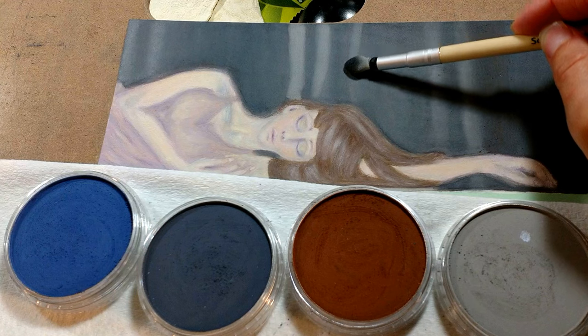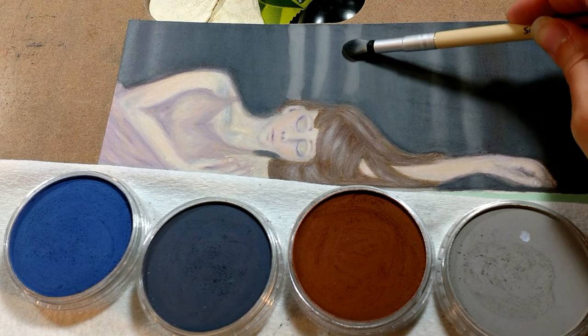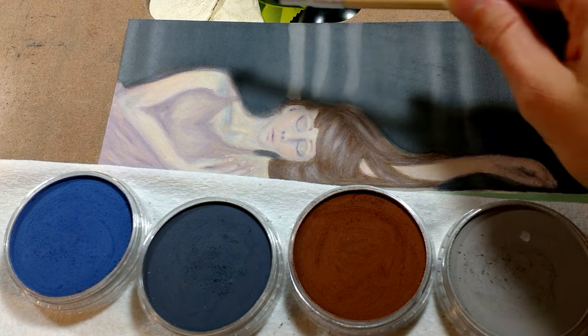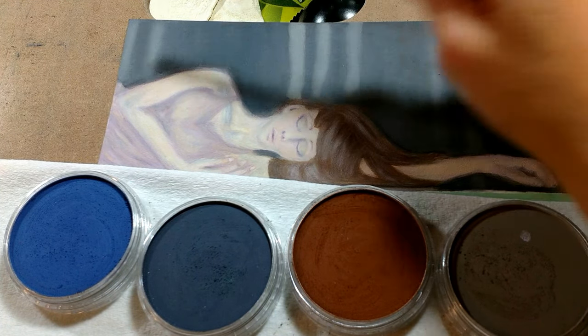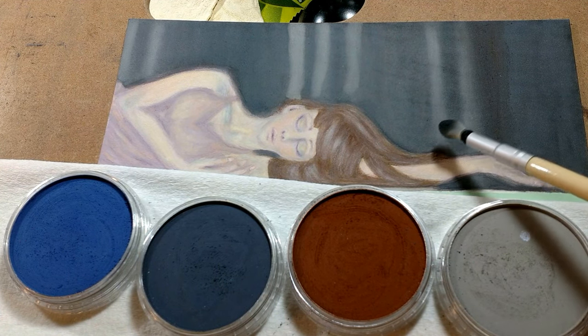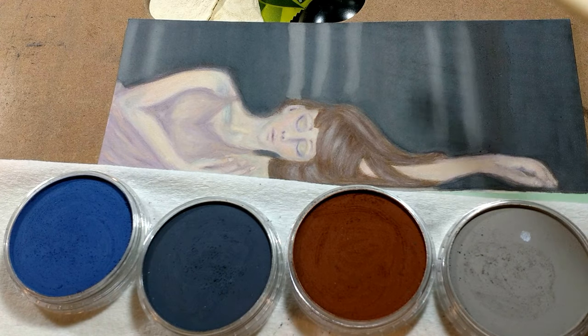So the girl that I did is just actually a quick sketch that I did in colored pencil, and I just used a little bit of PanPastel on the girl, but for the background it's all PanPastel. So you can see how easy it is and the colors are very blendable.